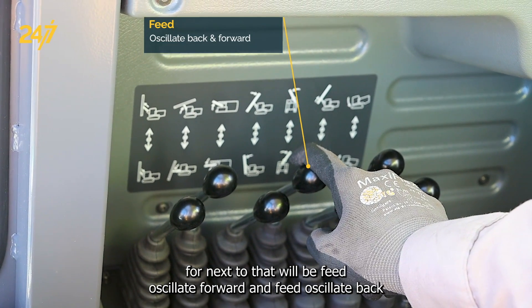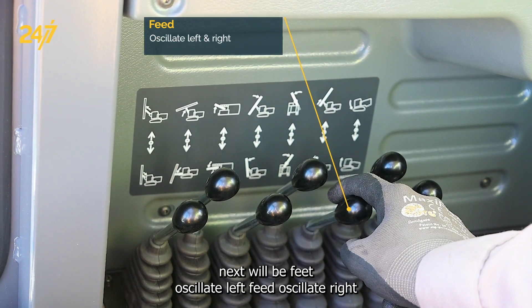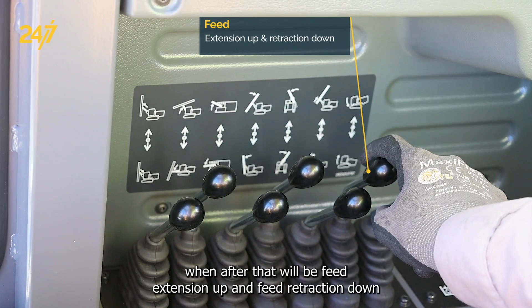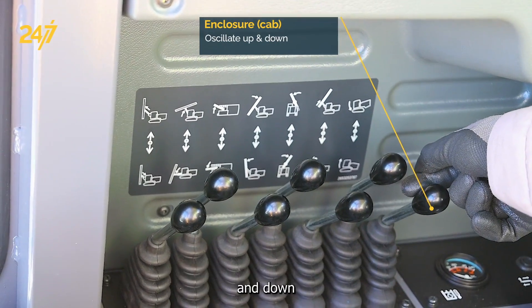The one next to that will be feed oscillate forward and feed oscillate back. Next will be feed oscillate left and feed oscillate right. One after that will be feed extension up and feed retraction down. Your final lever will be to oscillate the entire enclosure up and down.